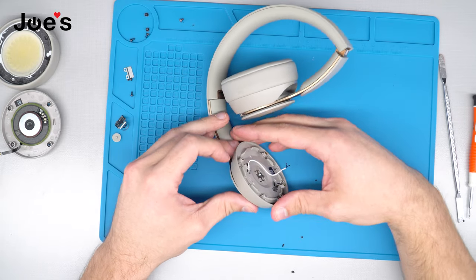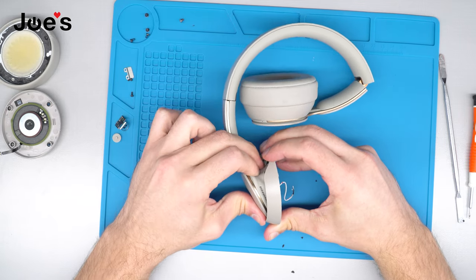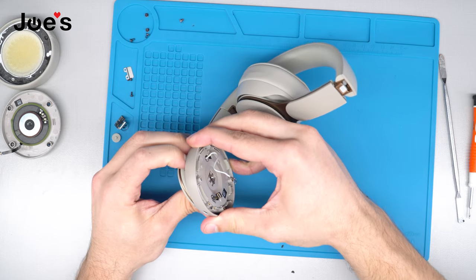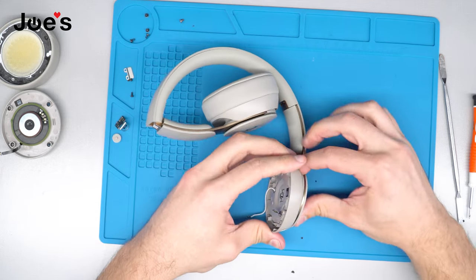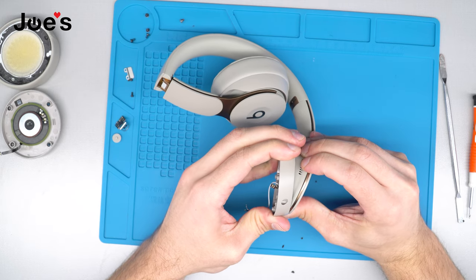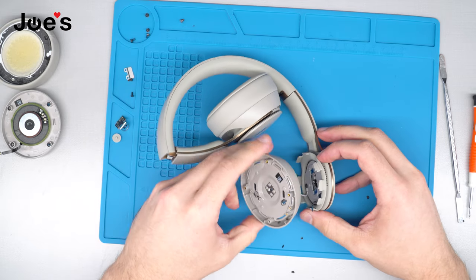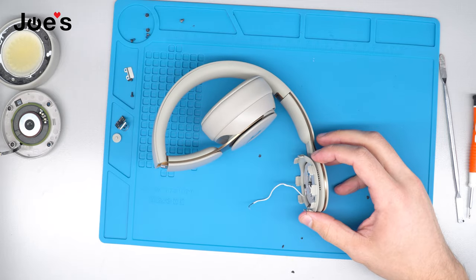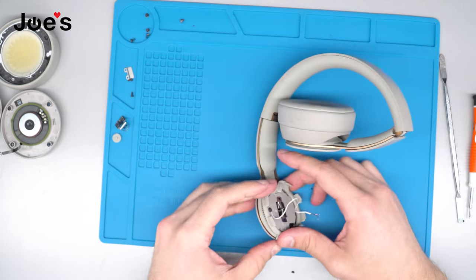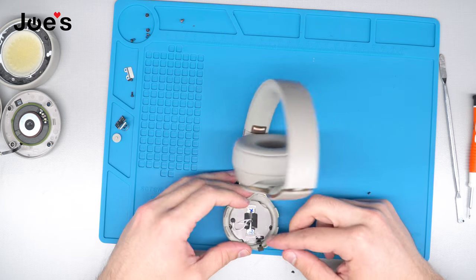Once you have removed this goo and broken the ribbon loose, the next step is to grab this cup, pinch it right here, and just pull on it. You're going to see these gaskets pop out. Now we're going to take the cup off and set it aside. Once we have done that, follow the same steps: free this wire from the hinge, clean off this goo, and follow the same steps with the ribbon.